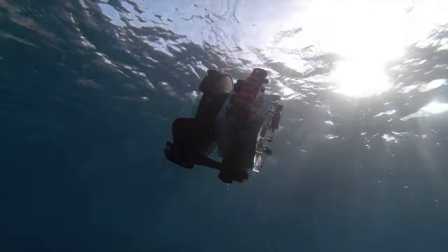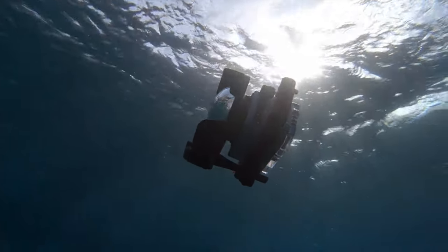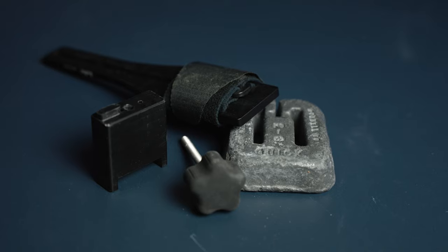So the question is, how do you get a lightweight system, sharp images, and have it be perfectly trimmed in the water? That's where this trim rail system comes in handy.